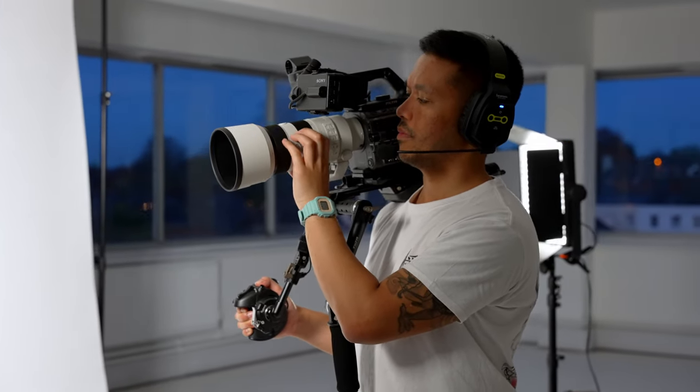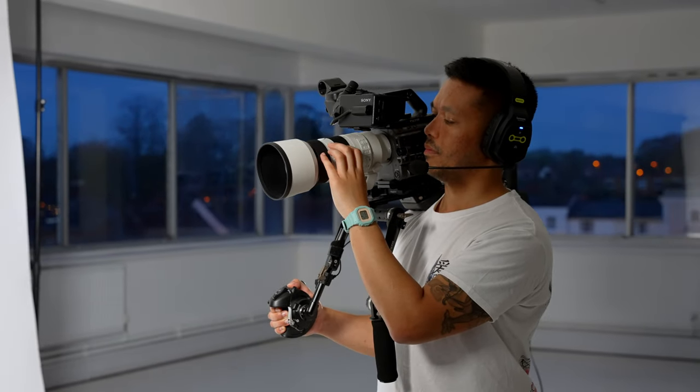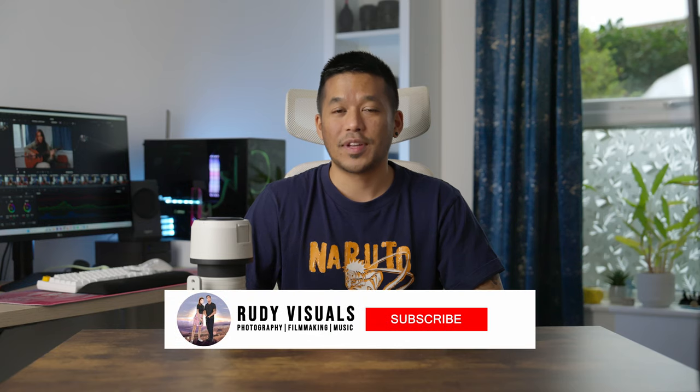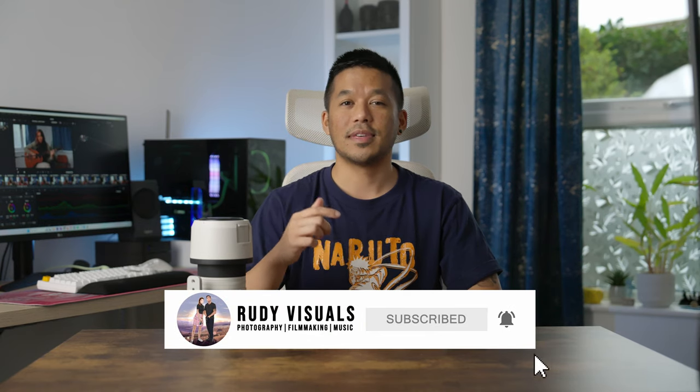So there you have it — five reasons why you need and should be using a 70-200 lens. There are honestly even more reasons, but let's keep it to five. Do you agree with this list? Did I miss anything? Let me know in the comments. Long story short, the 70-200 is just a workhorse lens that can pretty much do everything you throw at it. It's built to last a lifetime even if you treat it tough, and you're going to produce pro-level images and video — in my opinion, it's well worth the investment. If you found this useful, hit that like button and subscribe, follow us on the socials, and I'll see you on the next video. Peace.